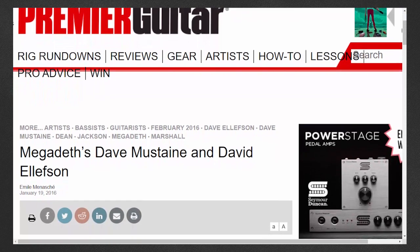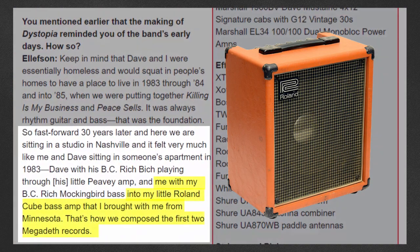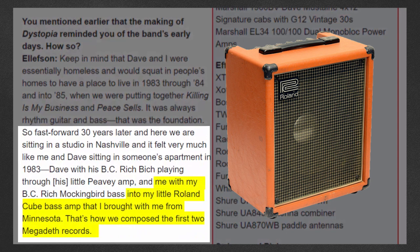Dave mentions in an interview with Premier Guitar that he took a Roland Cube amp with him, stating that's how they composed the first two Megadeth records. In addition to the Cube amp, Dave also brought a PA system, as he learned early on he would struggle to be heard against guitar amps. He said his bass amp in California was his PA system from his band in Minnesota.